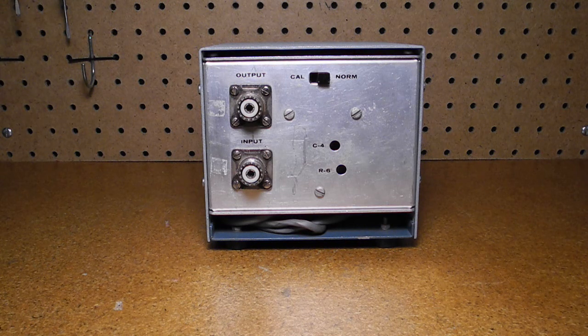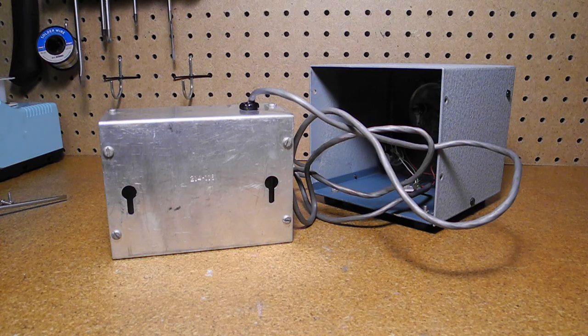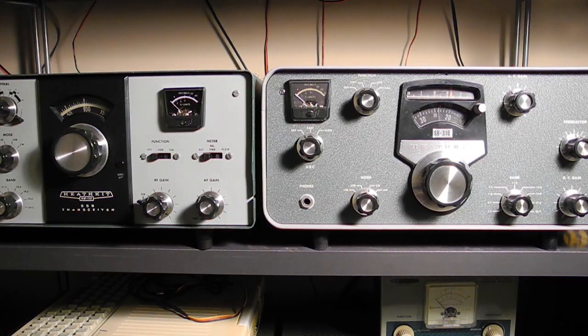It has low insertion loss so it can be left permanently installed in the transmission line. It should be used with 50 ohm impedance transmission lines. No external power source is needed and it weighs about two and a half pounds. The sensor can be used inside the unit or removed and placed remotely from the meter and control unit. It comes with a six foot cable but can use longer cables, although they may need to be shielded. You can mount the remote unit using mounting holes, but it's not weatherproof. The HM-102 matches the HW and SB series Heathkit equipment of the era.